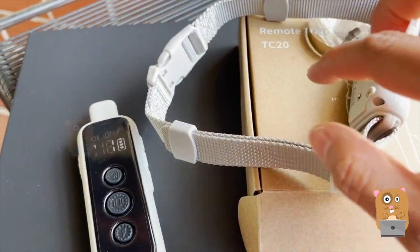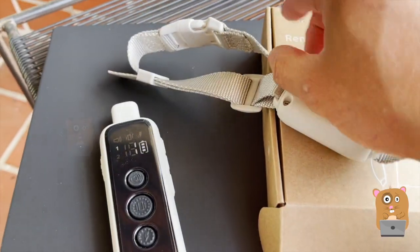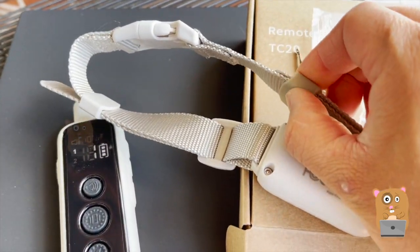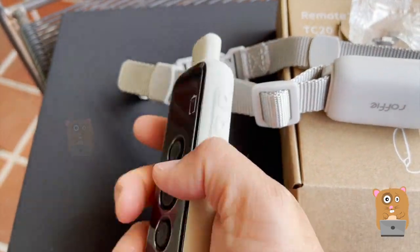Now let's take a look at the collar itself. Nice thick band — it's all silicone, very soft silicone. Slippery too. Even the remote is made out of that same type of silicone.